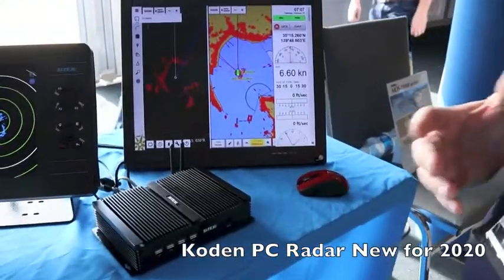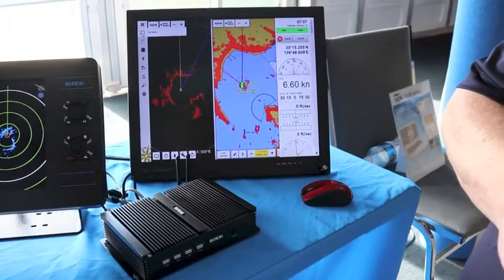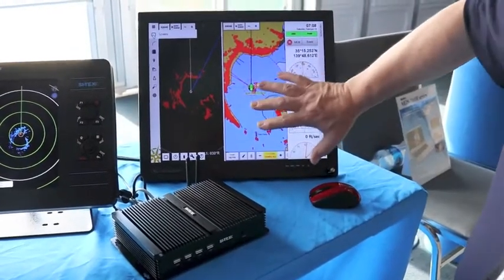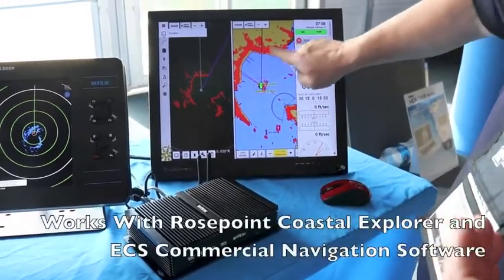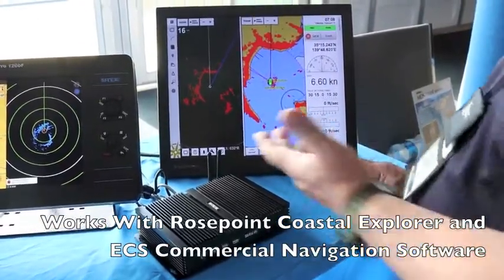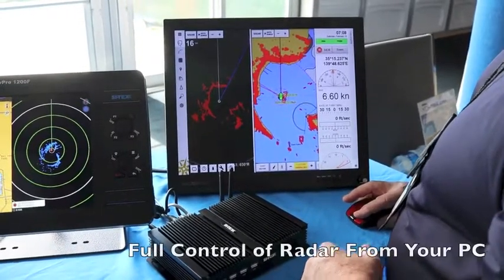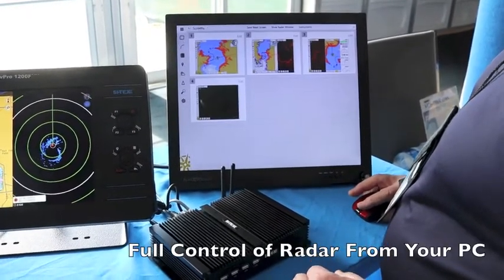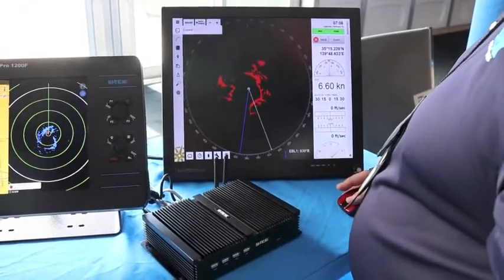What PC Radar does is it gives you a black box radar that Ethernet plugs into your navigation computer. It works with the Rose Point software, so you can have your navigation software overlay your radar onto it, giving you complete control of your radar. You can split screen it, or if you want to just go full screen radar you can do that as well — just click on over here, all done with a mouse, full control of the radar.